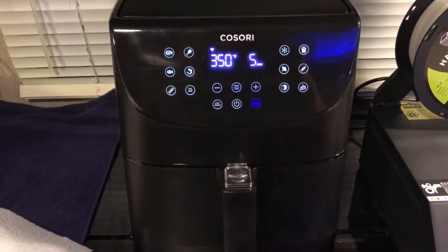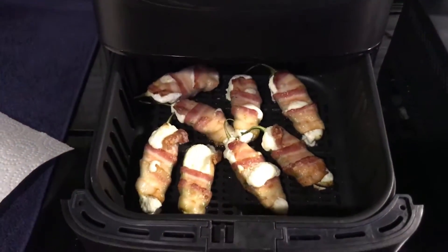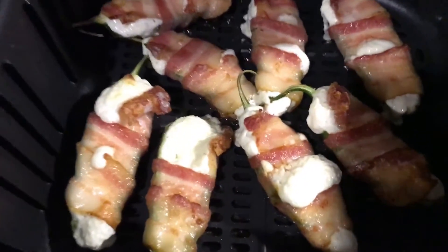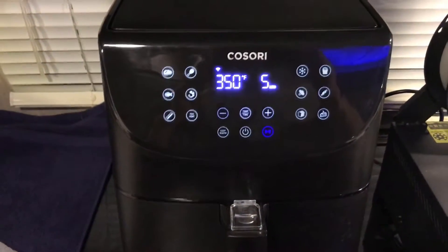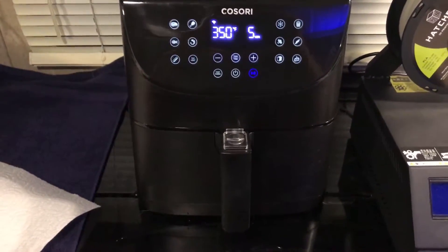Alright, it's been about 10 minutes — let's take a look. Oh yeah, they're looking really good. I think another five minutes will be pretty good. Let's pop them back in and let them keep going for the remaining five minutes, then we'll see what they look like after 15 minutes.